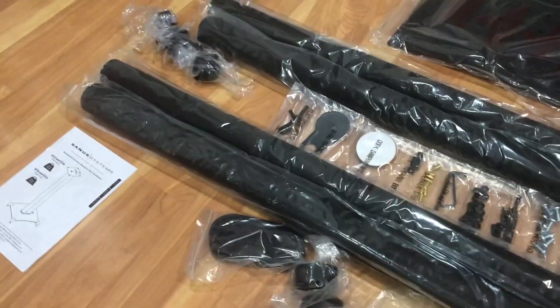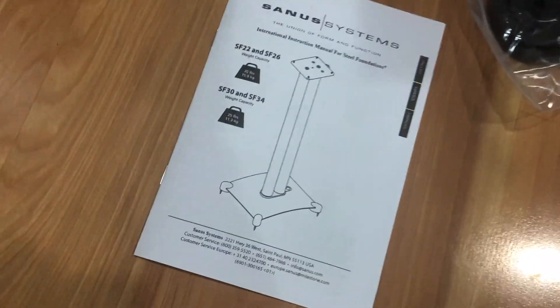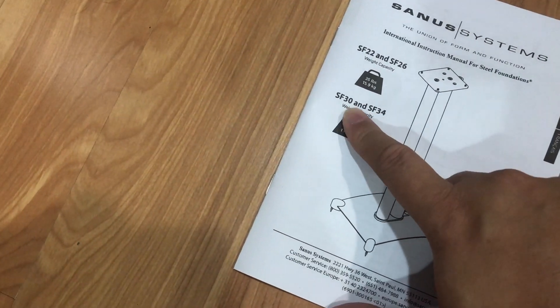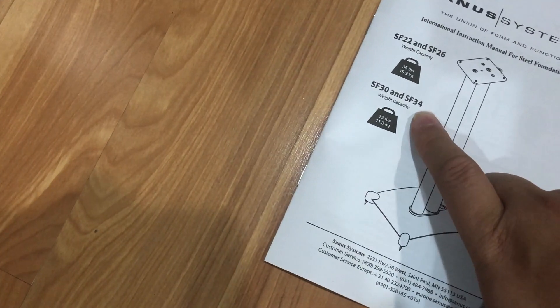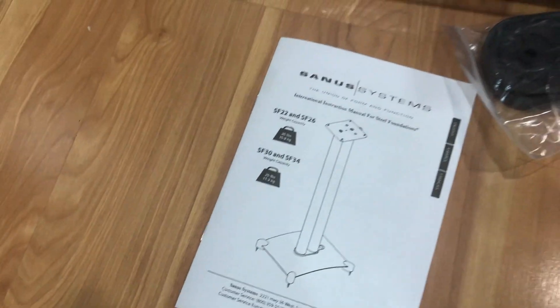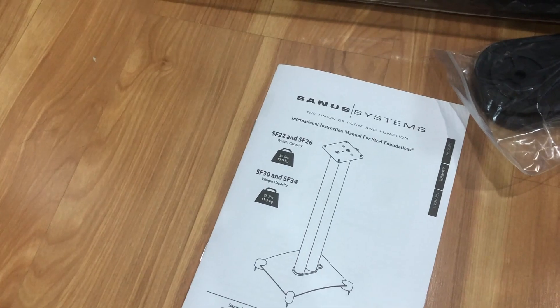So now it's the fun part of assembling it and getting it on the speaker. The model that I bought was the SF34. I wanted something higher, so I got the SF34 - the last two digits as a number means how high it is in inches. There are four models. I got the SF34 because I want the speakers to stand high because I have a standing desk. When the desk is in standing mode, I want the speaker to be kind of still on the same level as I was sitting.